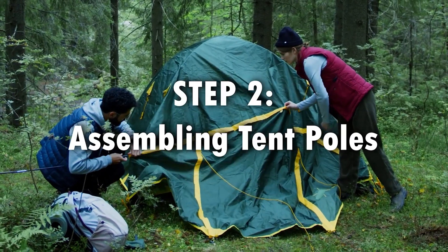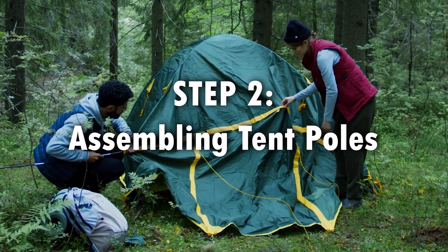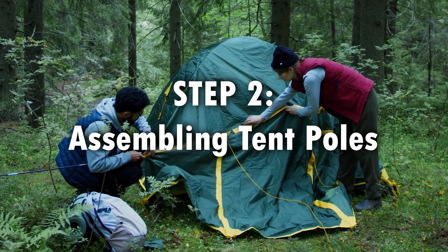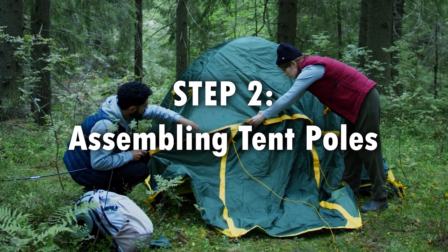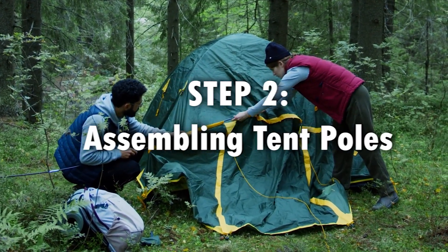Step 2: Assembling tent poles. Take the tent poles out of their storage bag and insert them into the sleeves on the tent body. Follow the instructions provided with your tent to ensure the poles are assembled and inserted correctly.